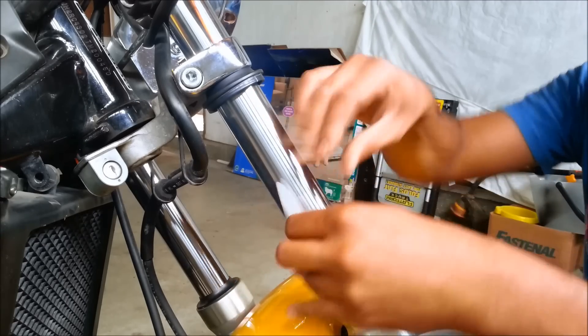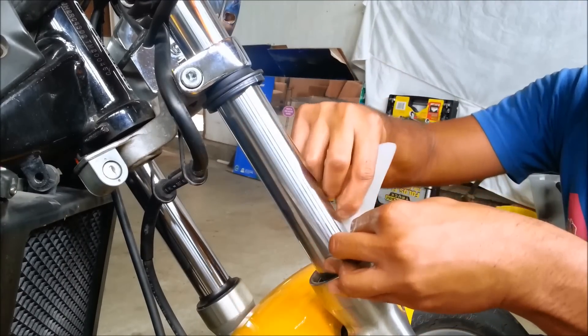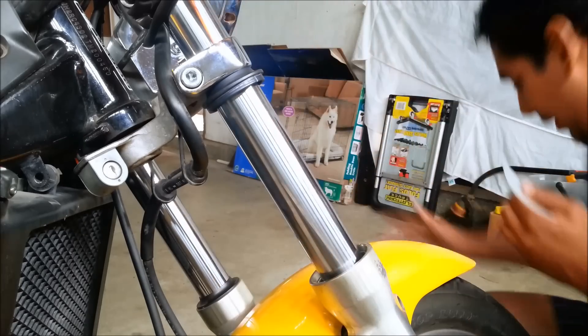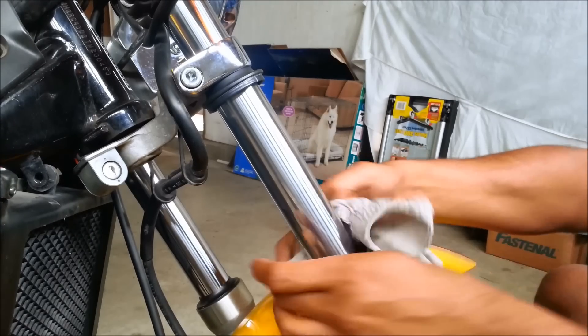You might have to do this a couple of times to get all the dirt out. As I said, this bike isn't leaking at all so it doesn't have any dirt. That's pretty much it. Then take your rag and wipe any excess oil that might have come out.